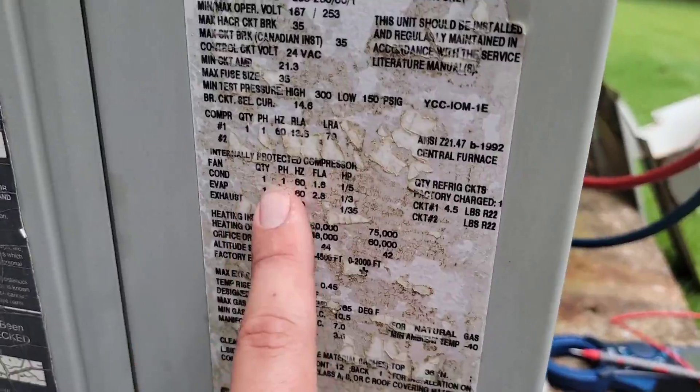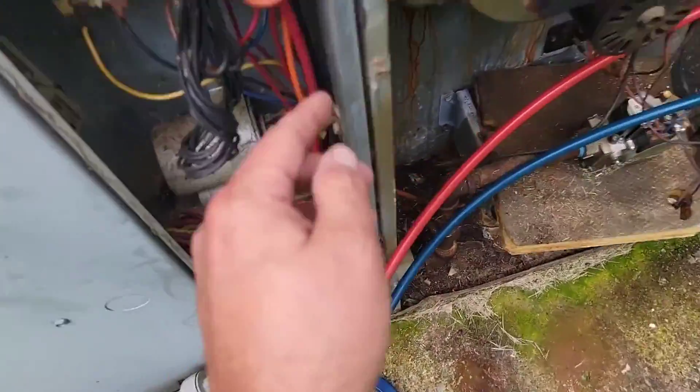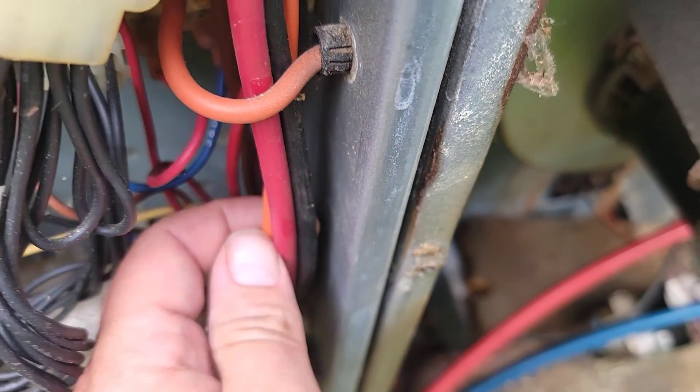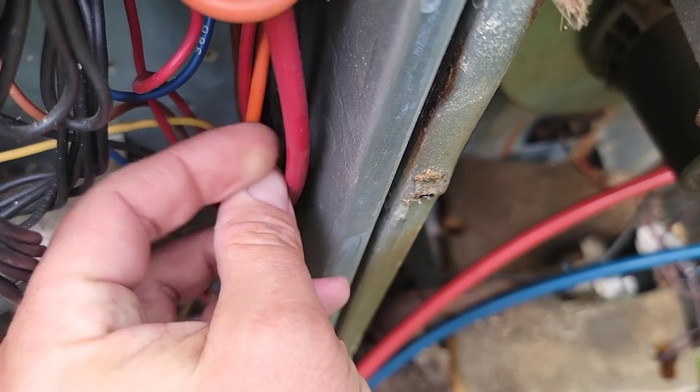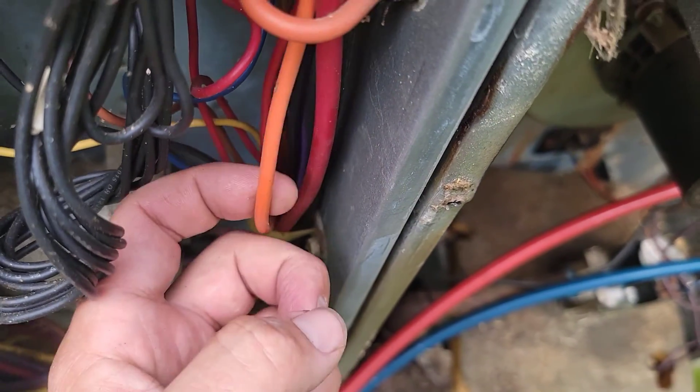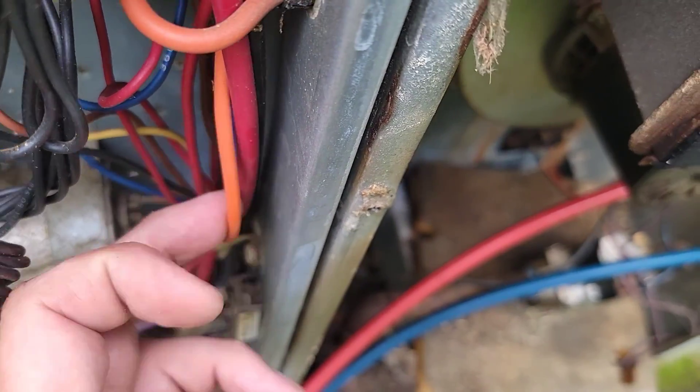We measured 9 amps, because these are the compressor wires — we got the common wire, we got the run wire, and we got the start winding. So: common, run winding, start winding.